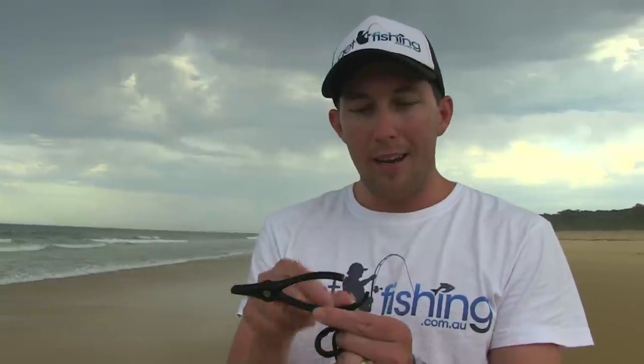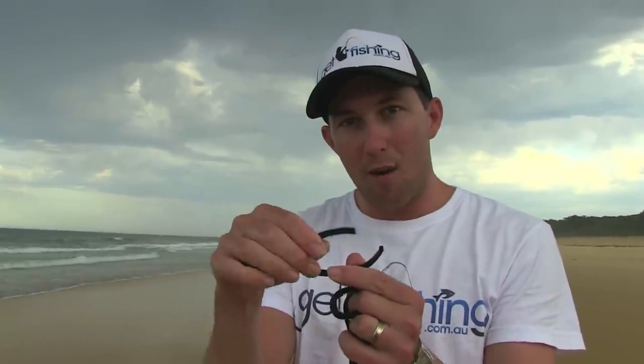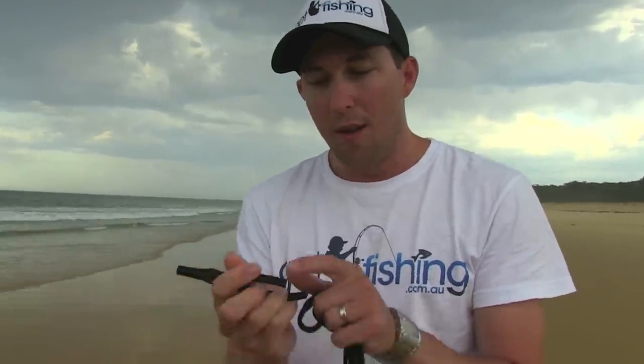Another little trick — get these plastic beach worming pliers. You want to cut an inch to half an inch off the end of one. See how I've cut the end off? The way they come in the packet, both ends meet. So when you go to grab the worm, the ends are touching and you can't actually get a good purchase — they'll slip straight through. With a centimetre or two cut off the end, when you grab them you can get a really good grip. You don't want to squeeze too hard because you'll rip their heads off or crush them. Give them a really good firm grip. Cut that end off — that's a good tip.